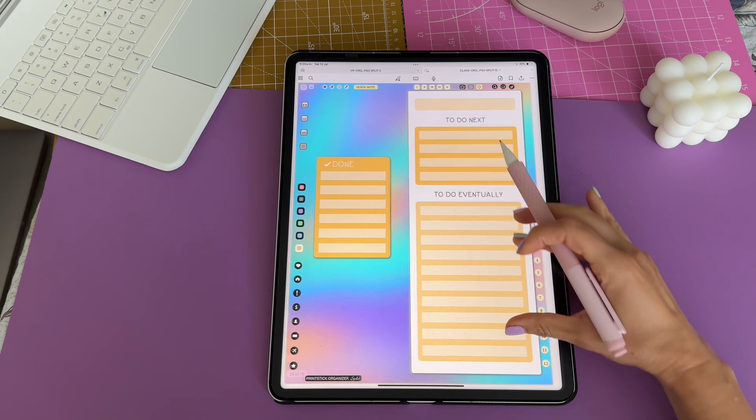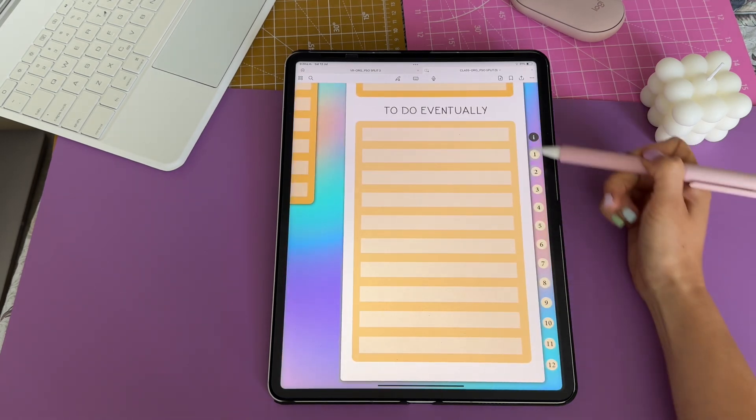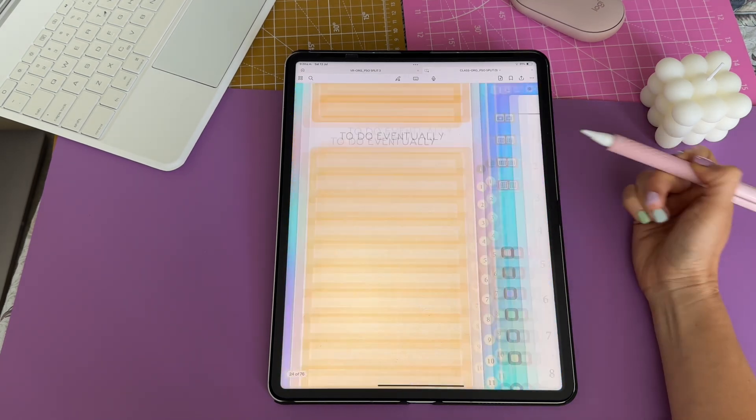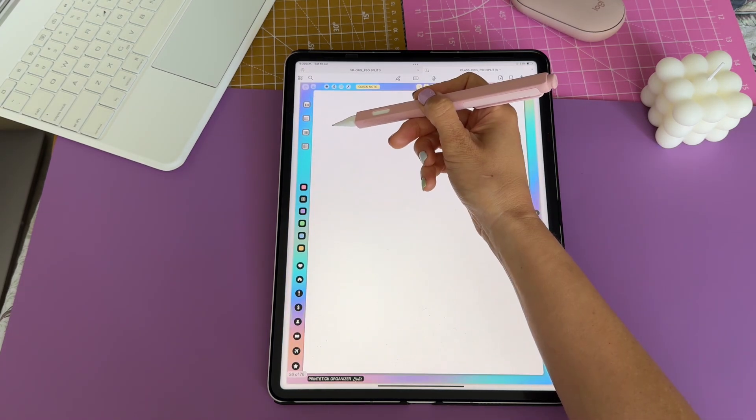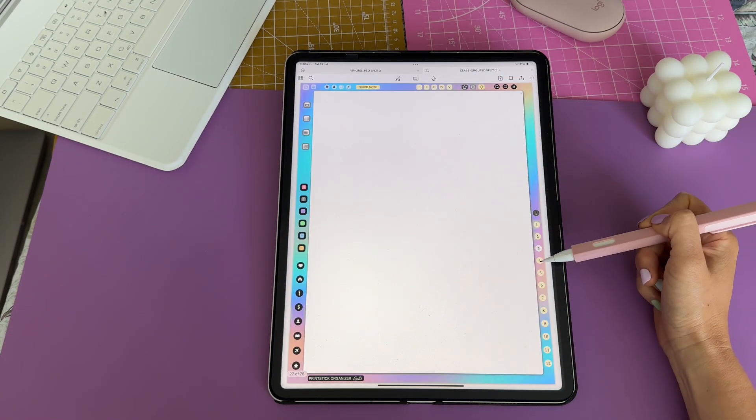There is also a built-in notebook within the split organizer. Here you have links to each of the pages, and this info button will open the index. Navigate to each section by tapping on the numbers here or on the tabs.